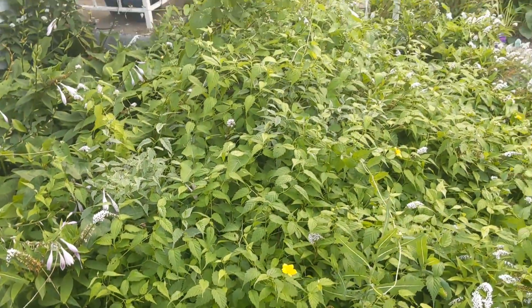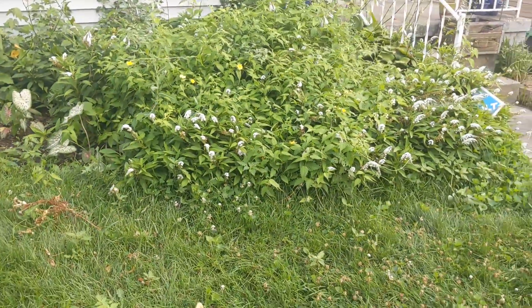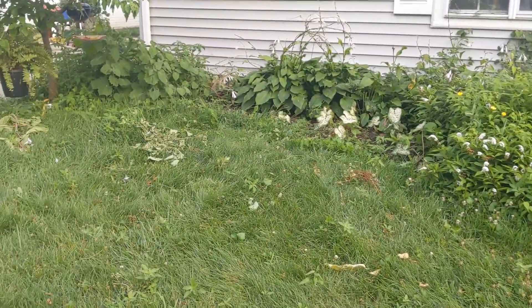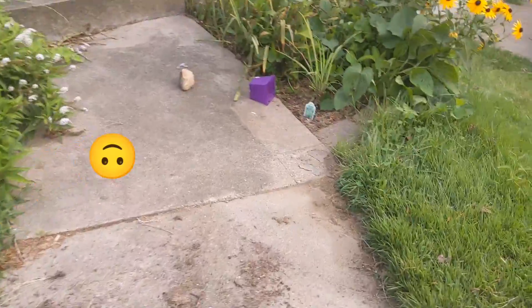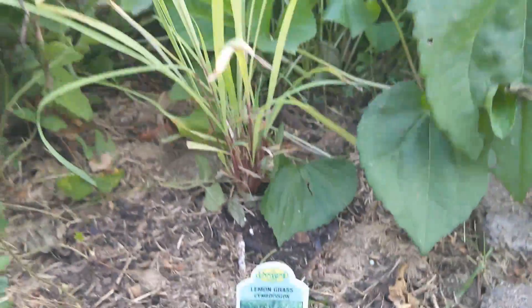I'm really not sure what this bush is — it's really everywhere and I really want to take it out. I'm going to have to figure out what it is so I can identify it. And this is my lemongrass that I added in right here.